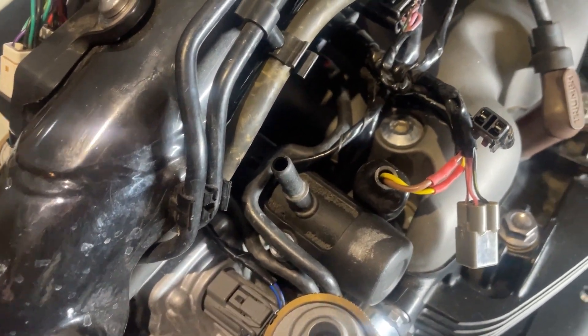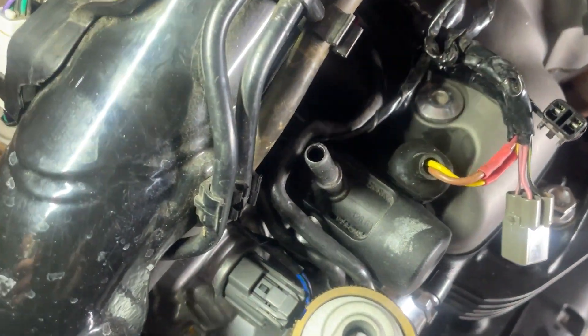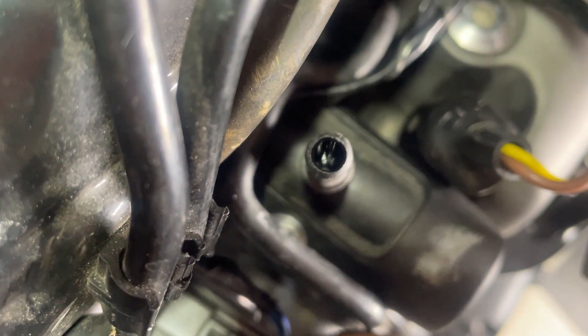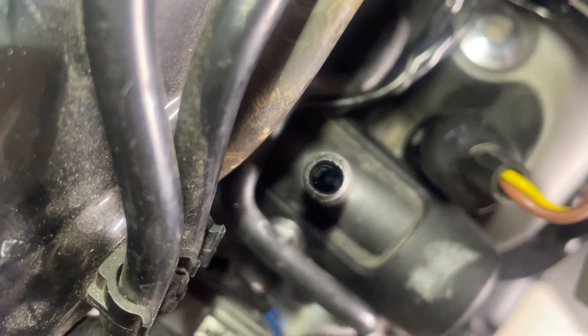I just took the fuel tank off and no fuel dribbled out of that. I looked right down in there - you probably can't see it, but there's no fuel in that fuel bowl.